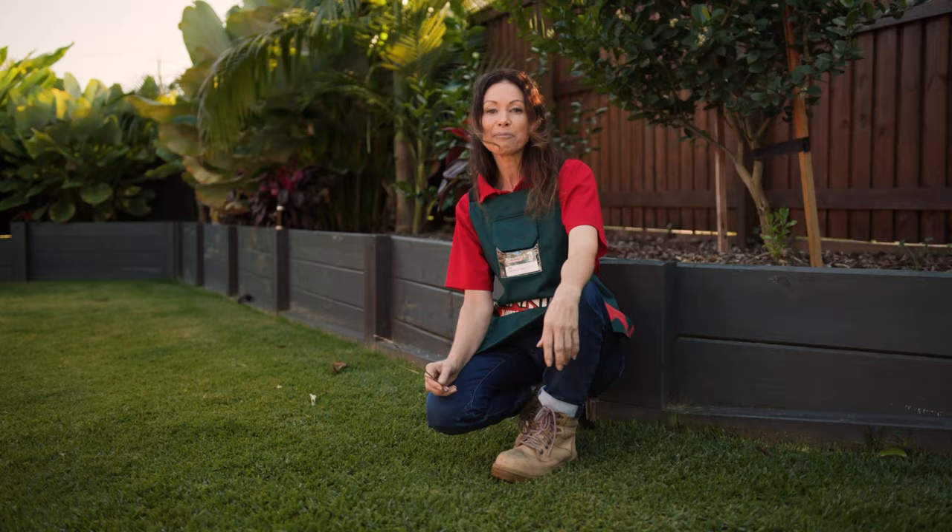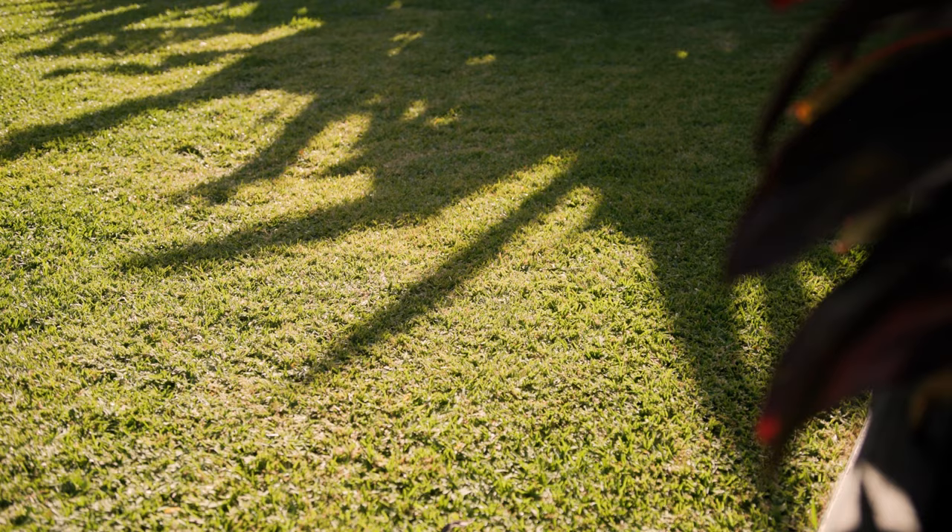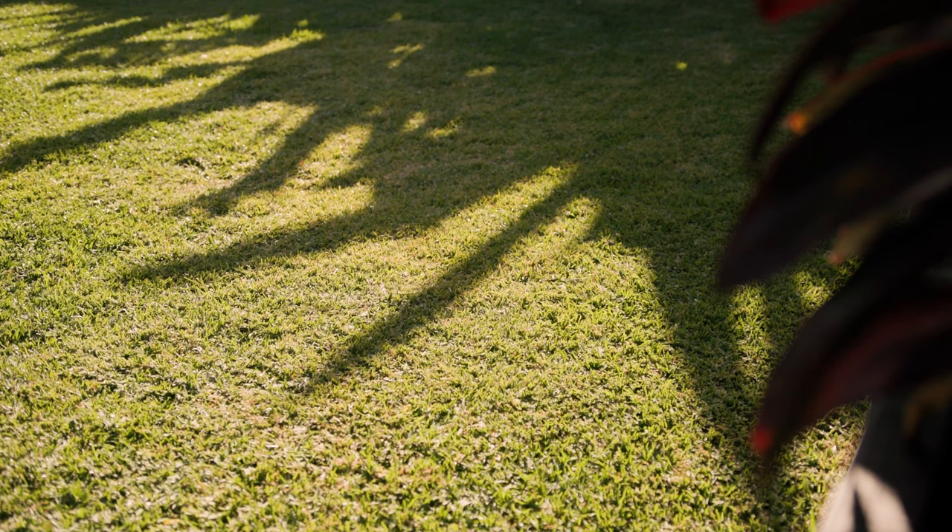If you have buffalo, couch or kaikuya grass, you may find that your lawn is looking bare and somewhat abandoned due to the winter growing conditions. However, if you have perennial rye or fescue grass, it may be looking green. Don't be fooled — it will still benefit from some TLC this spring.